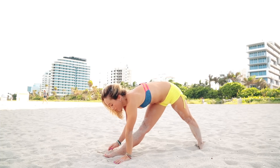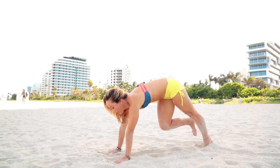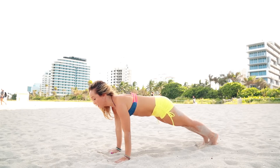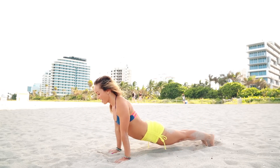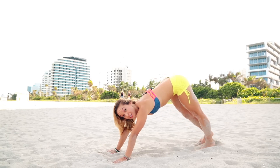Slowly — left hand reaches down, right hand reaches down. Glide it back to plank for a moment. Exhale, Chaturanga. Inhale, upward facing. Exhale, downward facing. Let's do the other side.